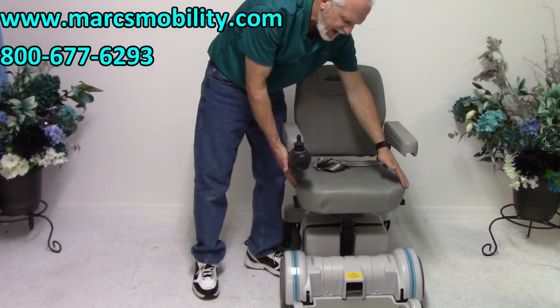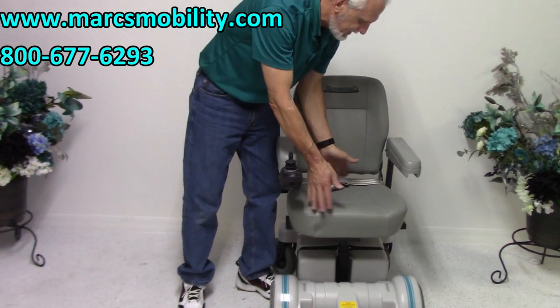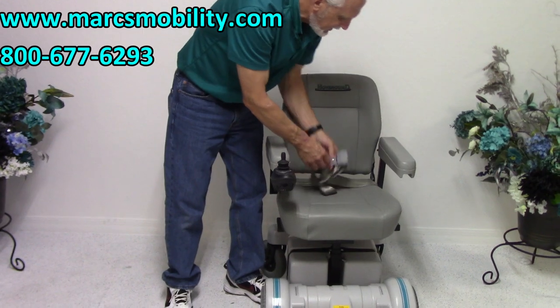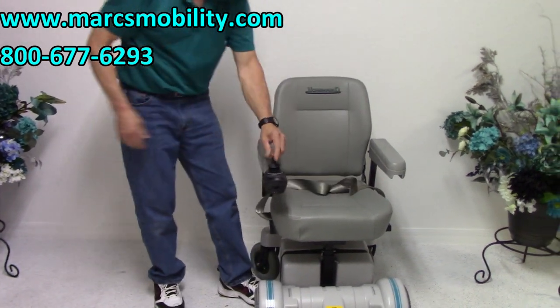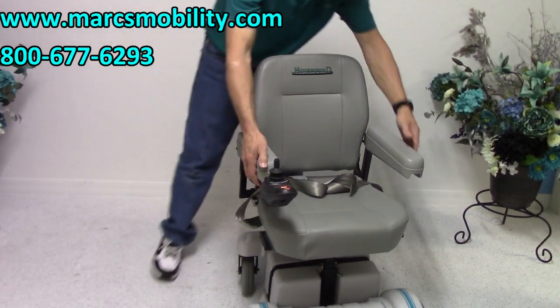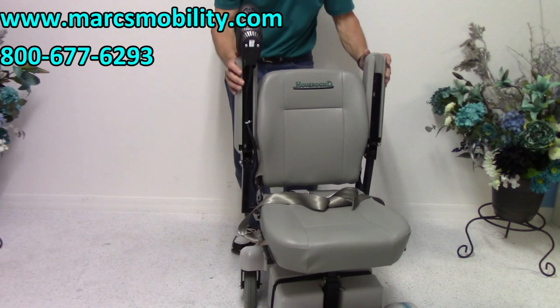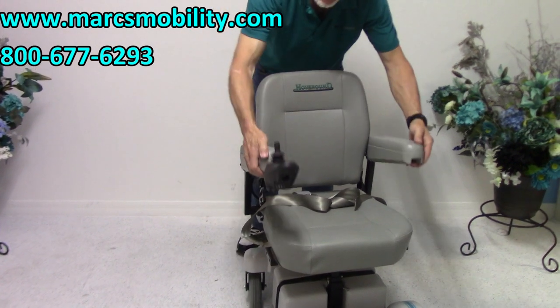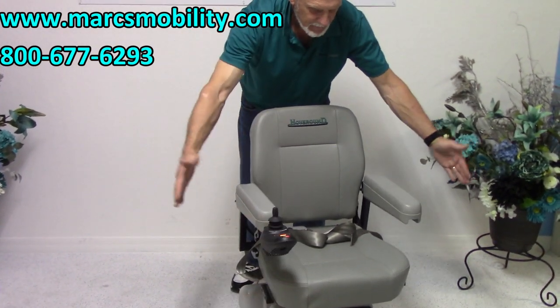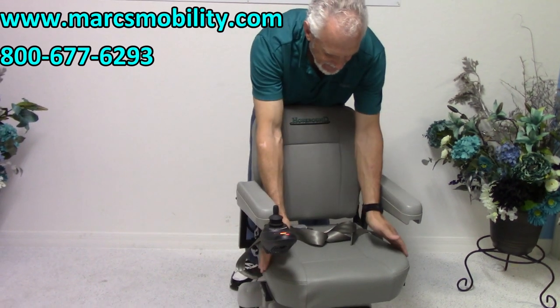You've got a seat on here that's 18 inches wide by 17 inches deep. You've got your heavy-duty safety belt. You have adjustable arms — they flip up, and if you need more width, they also go out and can be tipped. Your seat is 18 by 17.